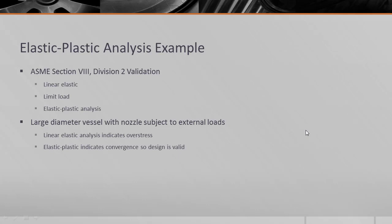In this example I want to present a realistic case of a large diameter vessel with a nozzle subject to external loads. The linear elastic analysis indicates overstress. Section 8 Division 2 recognizes three validation methods: linear elastic, limit load, or elastic-plastic analysis. If any of these three methodologies show that the vessel is a safe design, then the engineer can indicate that the vessel can be placed in service subject to the design rules.